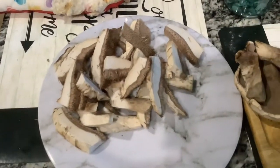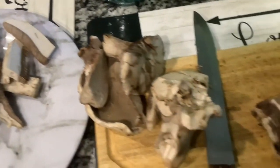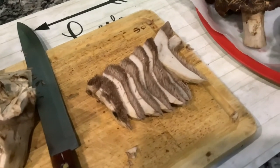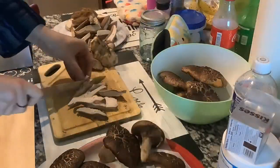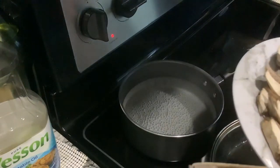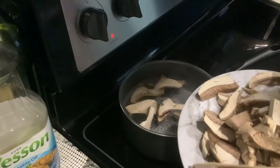I just want to stop for a second and show you how beautiful and meaty it is. I love these mushrooms — you can see it's sliced, it's so cool. So from this, we went into this. Now the mushrooms are ready — I'm going to get the water and put them in to boil for 10 to 15 minutes.